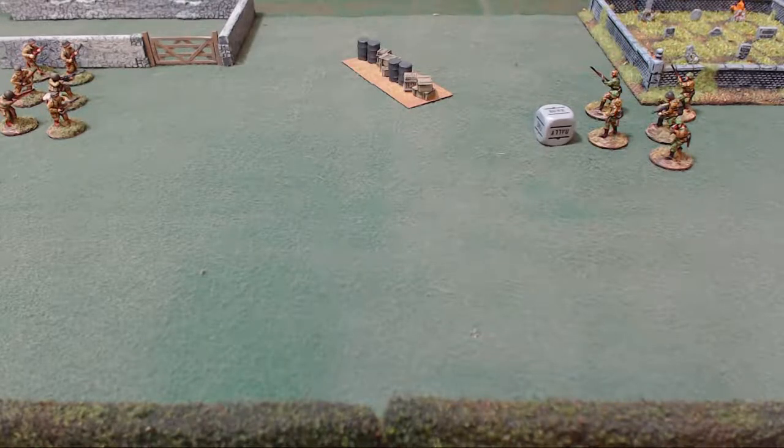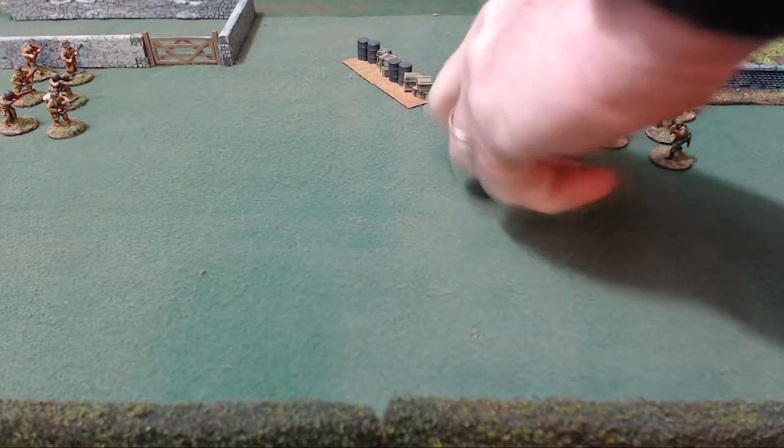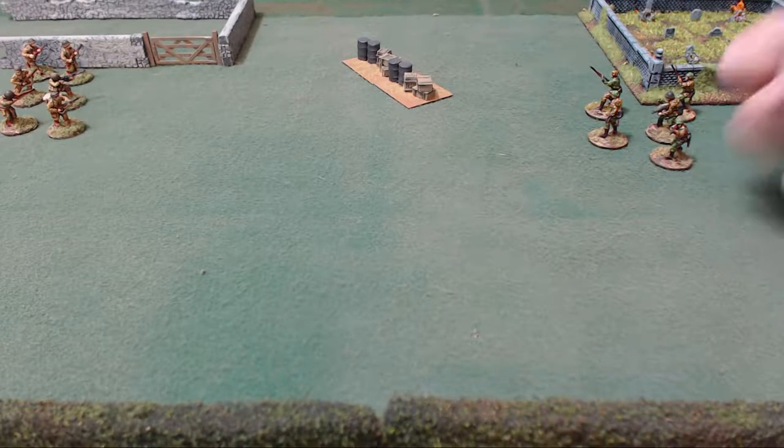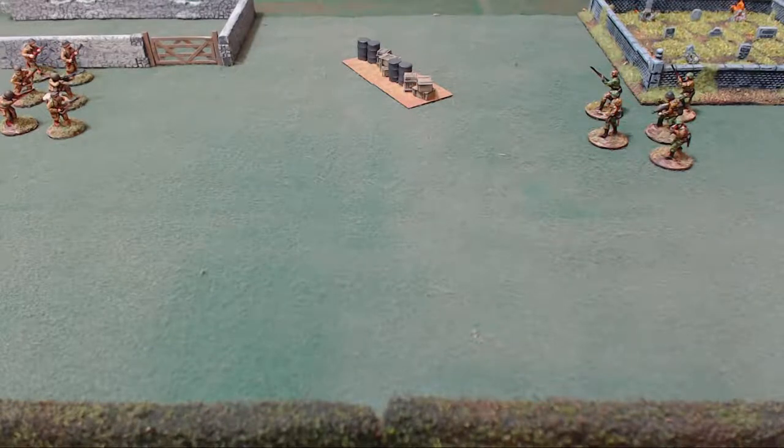A fire order basically means you shoot. You measure the range, roll dice, and you don't get any minuses for shooting. A lot of times if you move and shoot you will get a minus. That's fire — there's a fire marker placed on the unit.